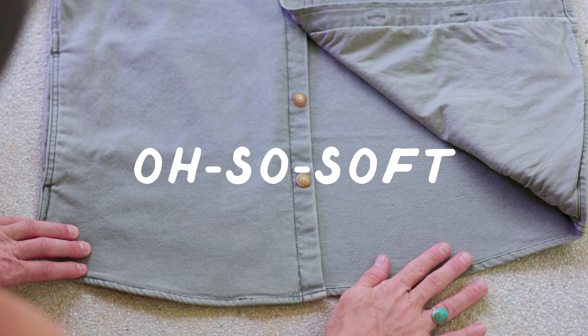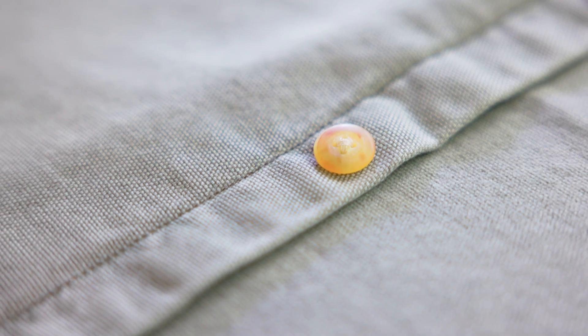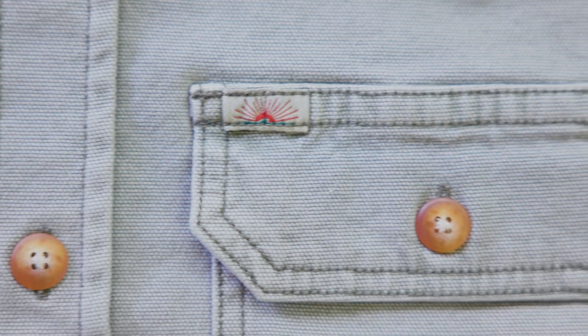We did a special finishing process on the fabric — we took these customized ceramic rollers. It really helps to soften and loosen up the fabric. So it was really important to keep that authentic canvas look but do it in a new, modern, updated way.